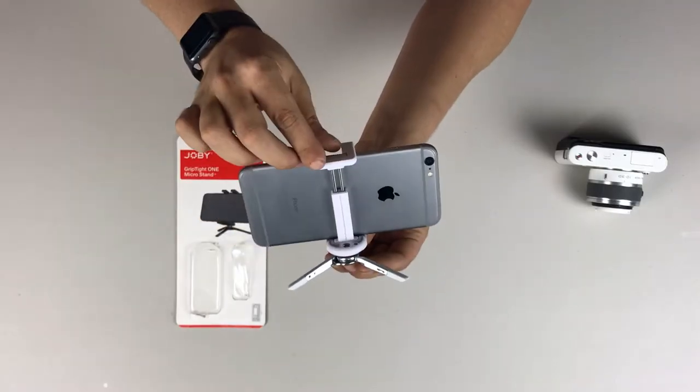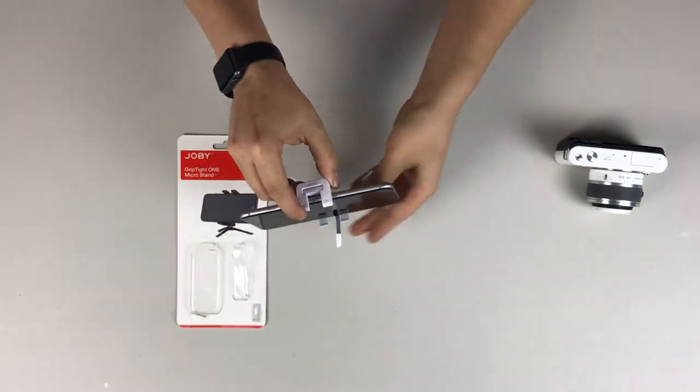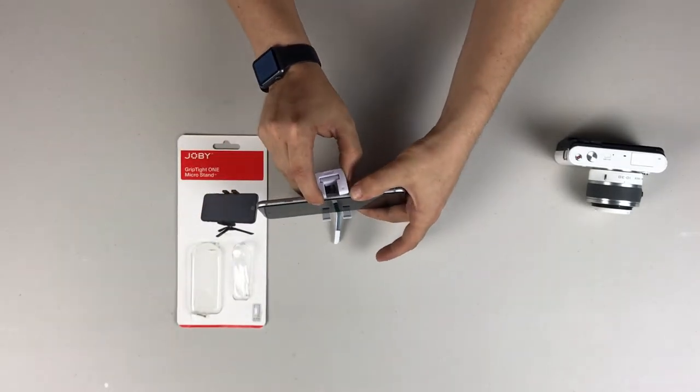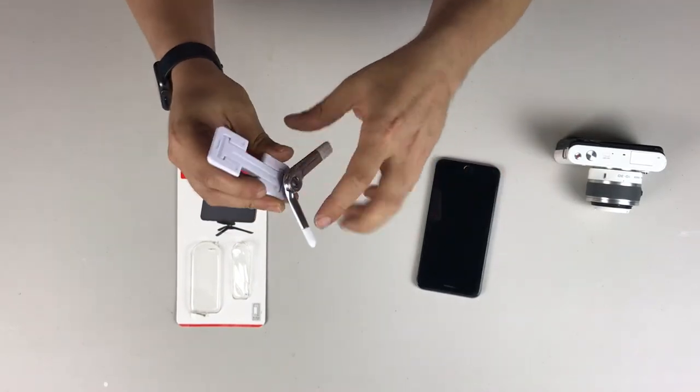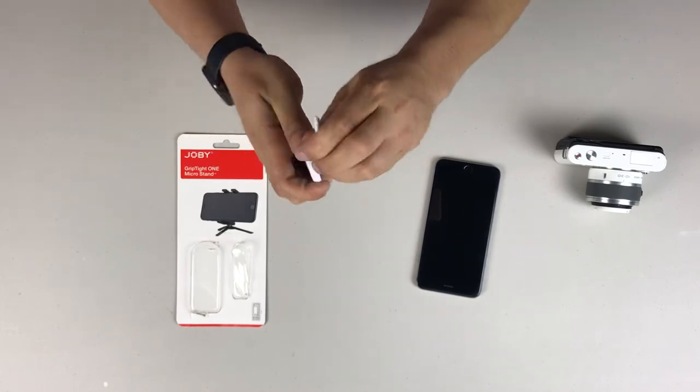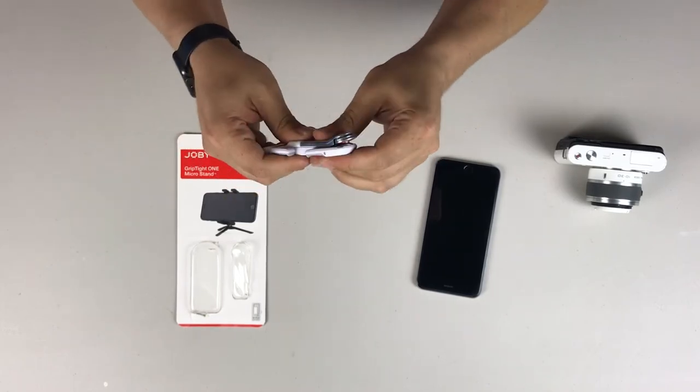Now you can see the stand there — there's the front side of it but then there's also the back. The cool thing about this is it's very portable. It's easy to actually fold it up and carry it in your pocket, and I'll show you how portable this thing really is. So yeah, that's how big it is when it's fully collapsed, and you can easily slide it in your pocket and carry it around with you. If you have your cell phone and need to do recording videos or time-lapses, you can easily carry this in your pocket and whip it out whenever you need to get a steady shot.